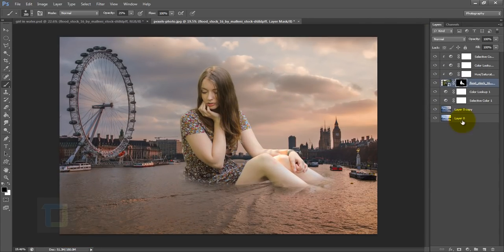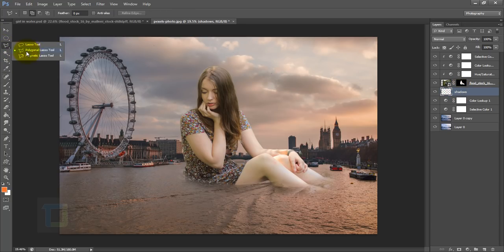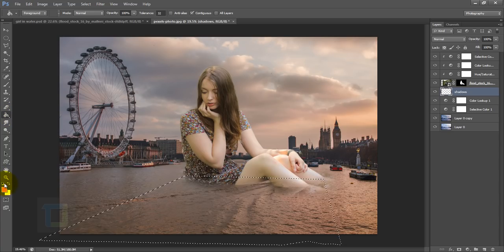The model's turn, perspective, water blending, and colors are all fine. I realized this is where I will put the sun, so we need a shadow under the model. Create a new layer below the model and rename it. Grab the polygon lasso tool and make a selection in the shape of a shadow.